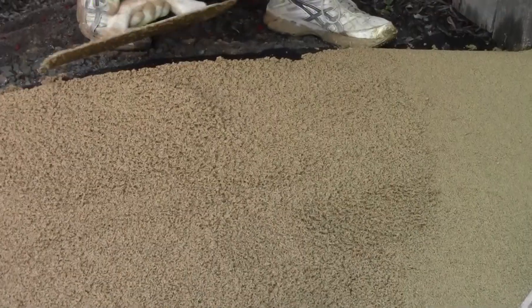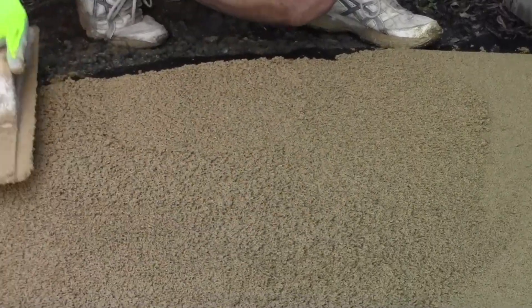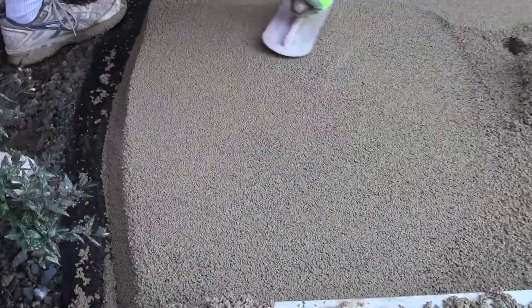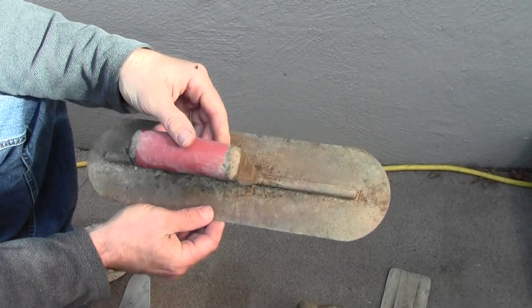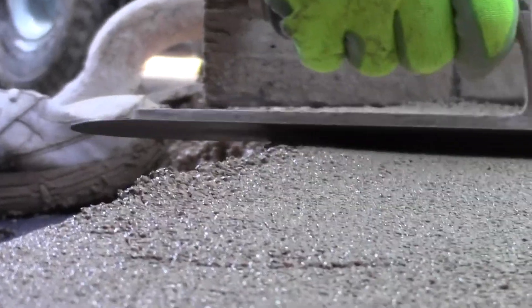After screeding, a magnesium or aluminum float is used to further level and blend the pervious concrete. The surface is smoothed and compacted using a steel trowel. We like to use a 14-inch pool trowel, one with rounded edges. It also has a long center support so we can use it to apply a lot of pressure.